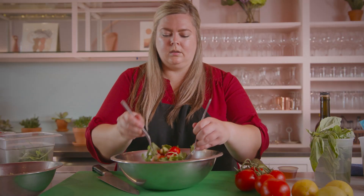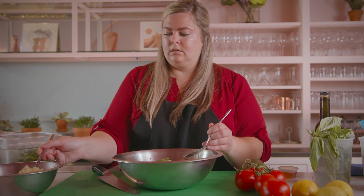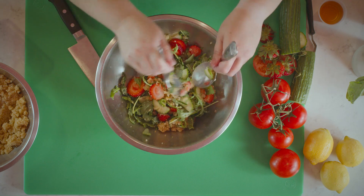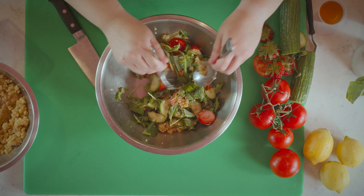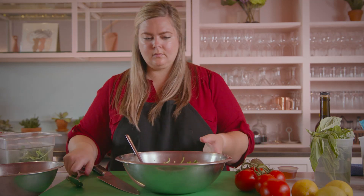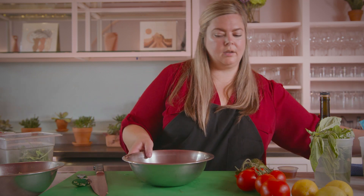Mix that up just a bit more — it's already looking really beautiful and colorful. Now what I'm going to do is just in a separate bowl make a very light, quick vinaigrette.